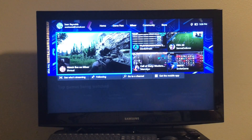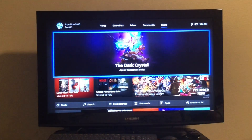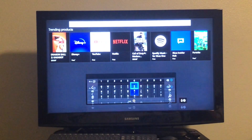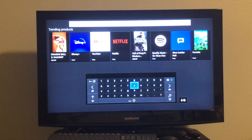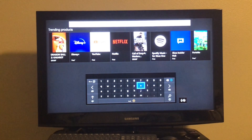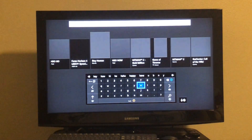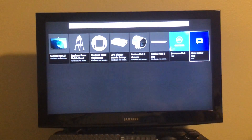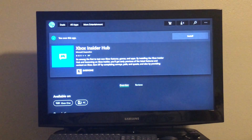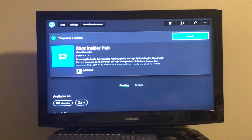Now that we're on the Xbox, the first thing we want to do is scroll over to Store. Then after we get to Store, we want to go to Search. This should bring up the Microsoft Store application. Then you want to look up Xbox Insider Hub — I recommend just putting in 'hub' and it should come up. Press on Xbox Insider Hub, and after it's done loading, you want to install it. I already have this installed, so I'm just going to launch it.